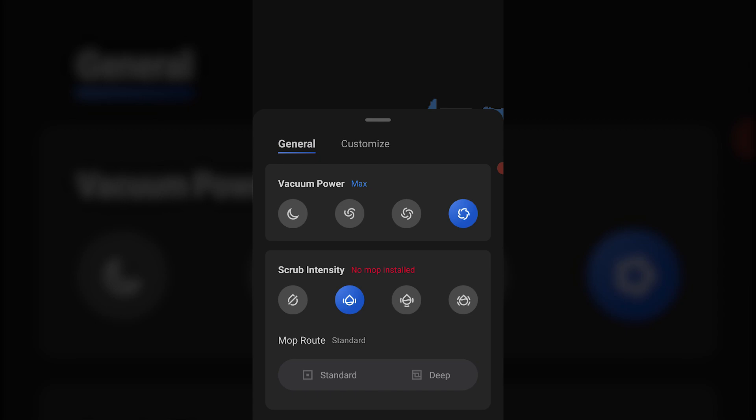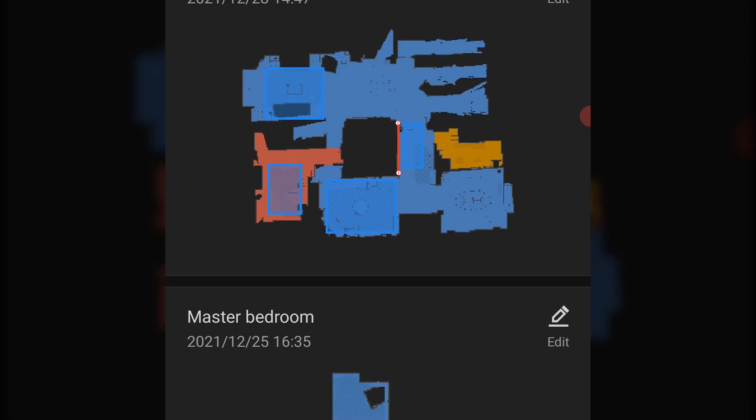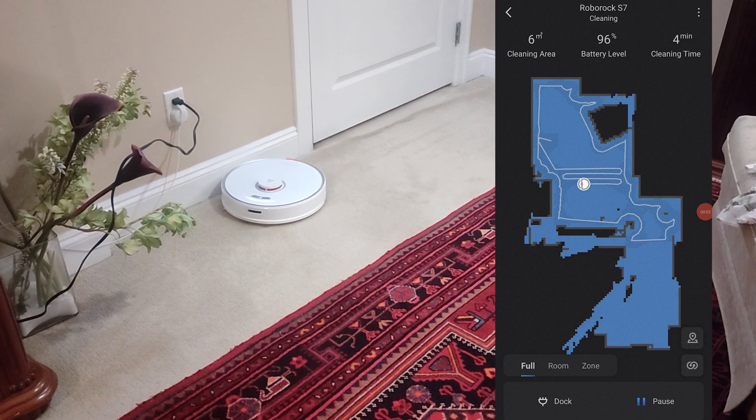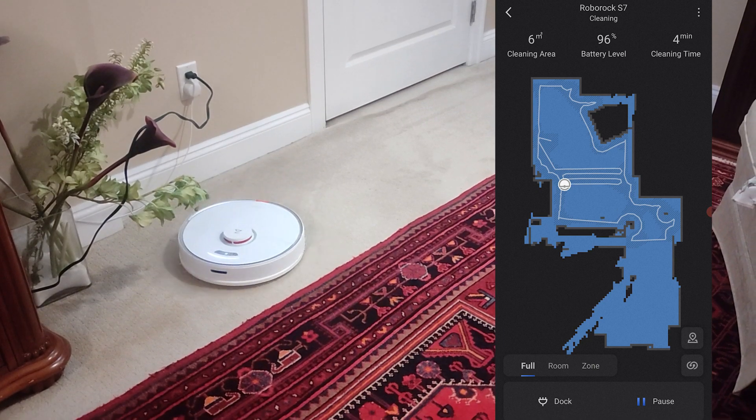You can also map additional floors thanks to the multi-level feature of the app. You can simply walk the robot up or down the stairs to map and clean that specific floor, and then save it within the app's memory.